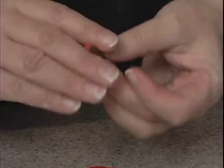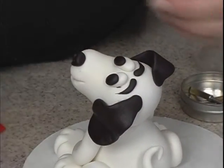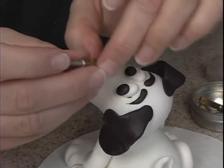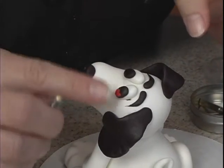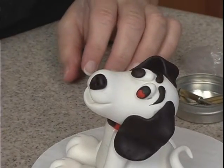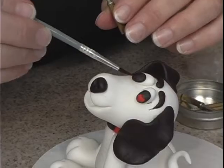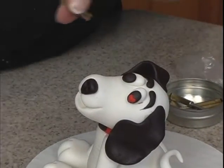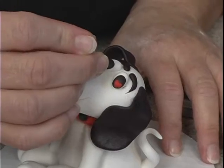So cut this, and then we'll take this over here, add a little bit of water there and pop that right on. He's in love. Now if you don't have one of these, you can just pipe it with some royal icing or even buttercream. If you're going to refrigerate the cake, then just do buttercream, because the royal icing tends to want to melt a little bit.